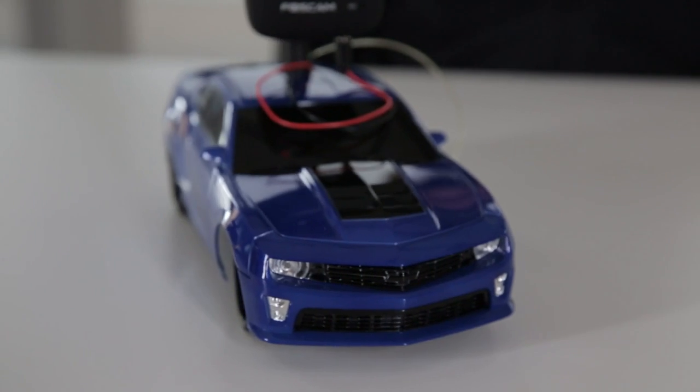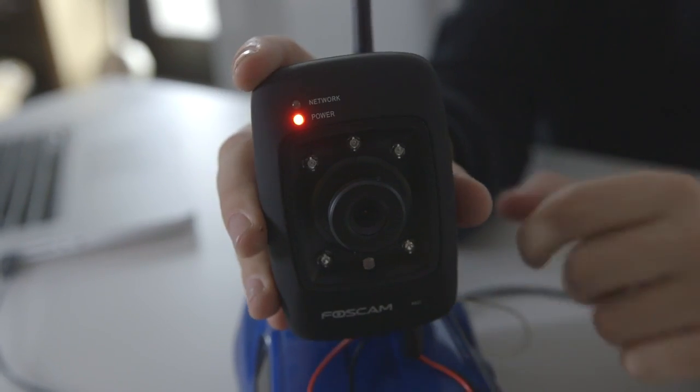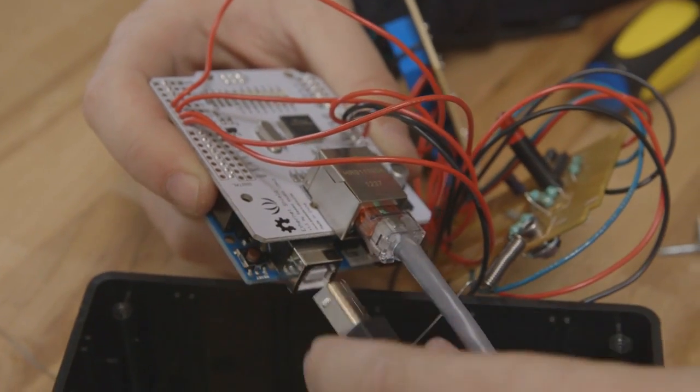Like any good project, I started by going to Radio Shack, and I got an RC car, an internet-enabled video camera, an Arduino with an ethernet shield, and some other electronic components.